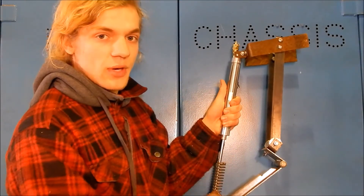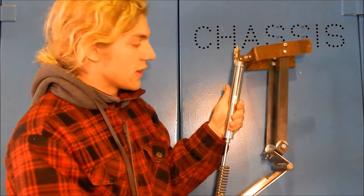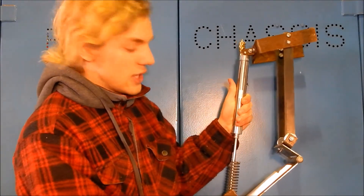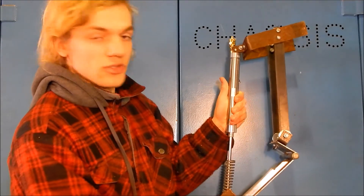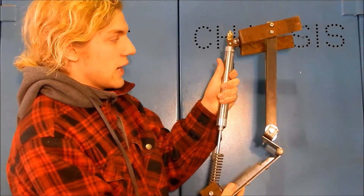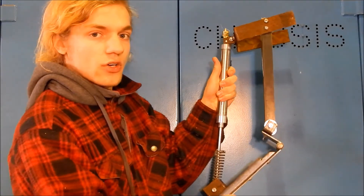Before we start this build, I would like to show you how the system is going to function in order to better understand how you're building this. This is the final product, and what it's going to do is the cylinder is going to fill with air once you jump off an object, which will push the cylinder itself down, extending the hinge. The air inside the cylinder will make it harder to push down.